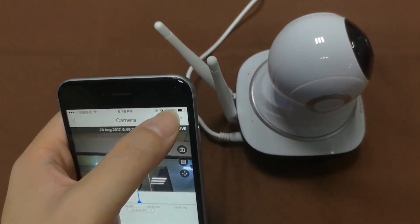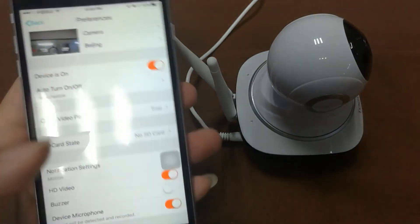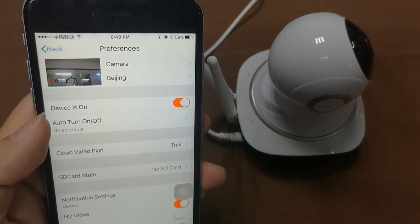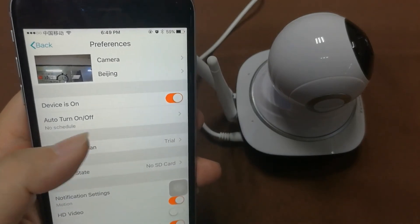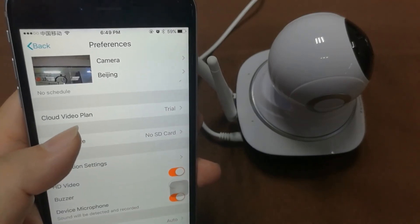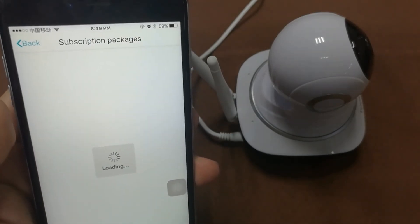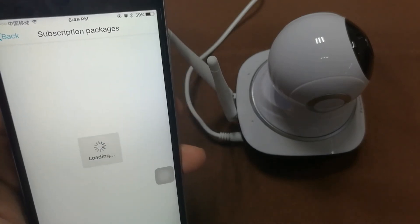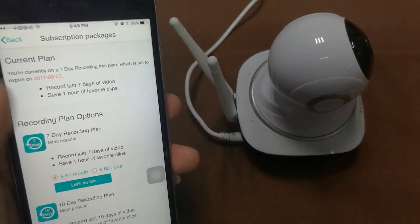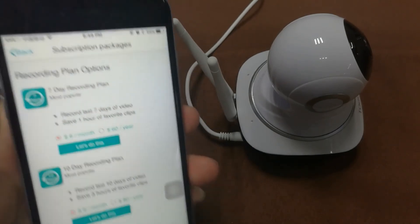In the settings menu you can see the power on/off option and the schedule power on and power off. There is also the cloud video plan. This camera comes with a seven-day trial, and after that you will need to choose your own plan.